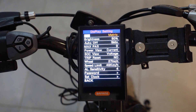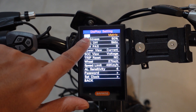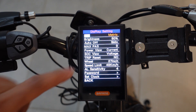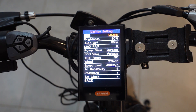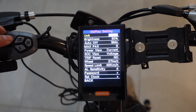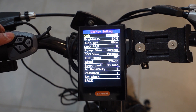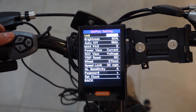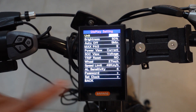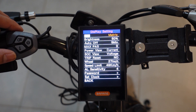Here are your options. Your first option is for unit — you have a choice between metric or imperial. To change any of these, press the I button, and when it highlights the option, press the plus or minus button. It gives you a choice of imperial or metric, depending on whether you want to see your speed in kilometers or miles. I'm just going to leave it in metric, then press the I button to save.